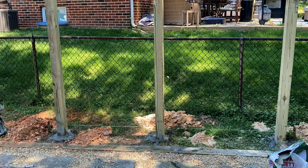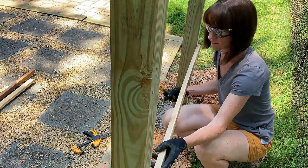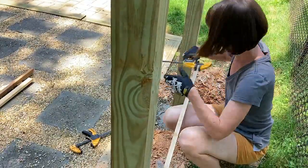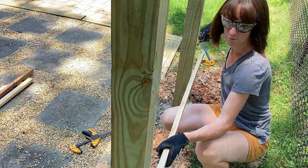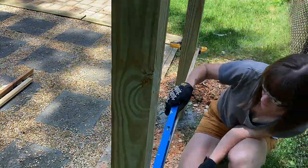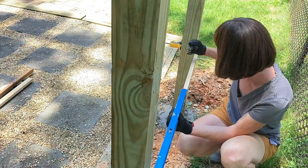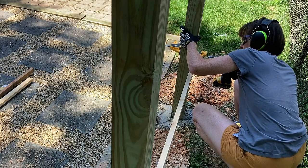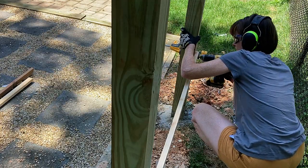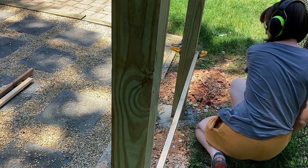With my posts set and dry, it was time to attach the cedar slats. I picked cedar because it's weatherproof, it's super light, and it's really easy to work with. It's more expensive than other materials, but I think it's worth it. I started the first slat about a foot and a half off the ground because I liked how it looked. I was really careful to make it perfectly level because the rest of the slats would follow that same line. I pre-drilled, which I absolutely recommend, and I used one two-inch decking screw per post, so three screws per cedar slat.